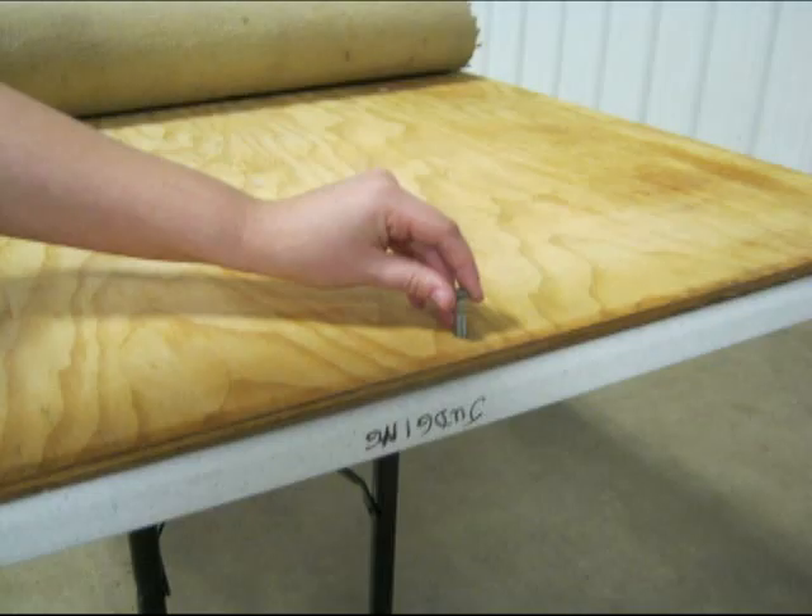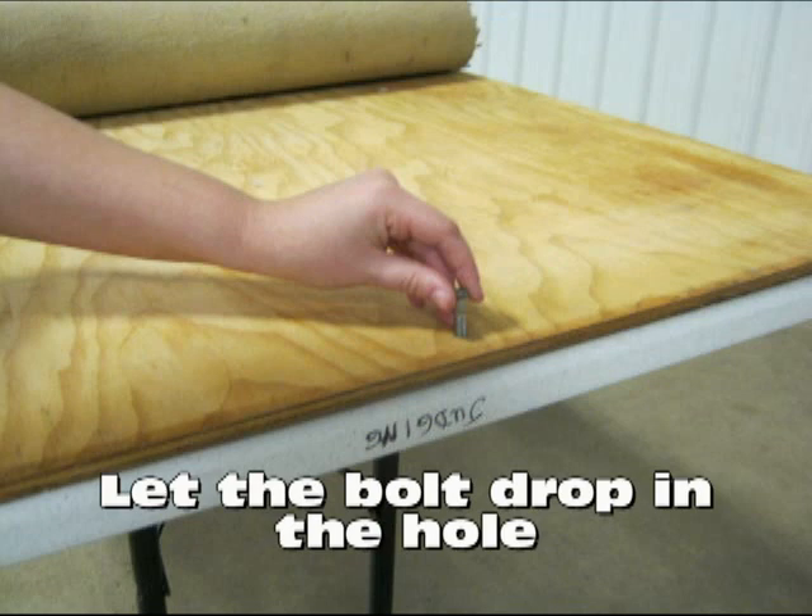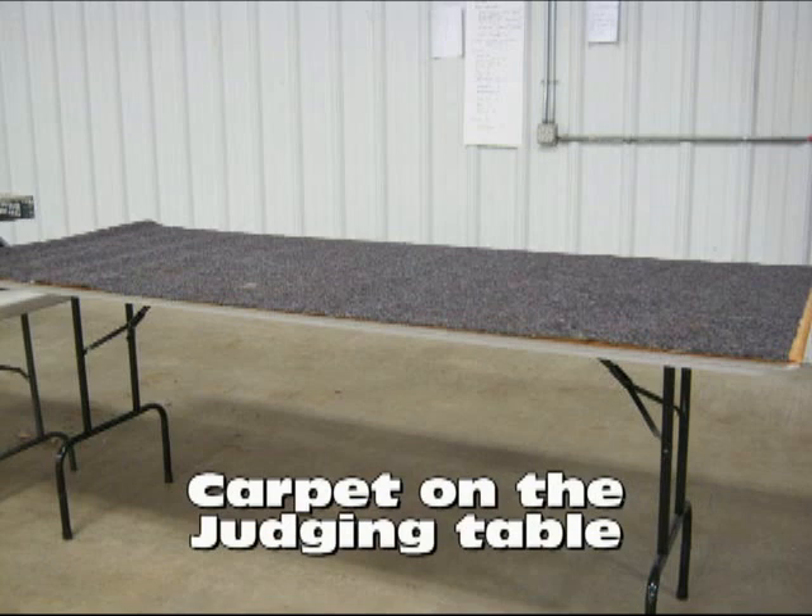Since the plywood would slide when the judge or exhibitors lean against it, it is fixed to the table with bolts. Holes have been drilled into the plywood and into the table top at each end, and the bolts are then slid into these holes. There is no need to put nuts on the bolts — just put the bolts in the holes and let them drop in, and then the carpet is put over the bolts, which keeps them from popping up.